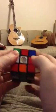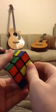I always solve the side with the sticker on it first. So three, two, one, go. Okay, corners. Corners, that's red.